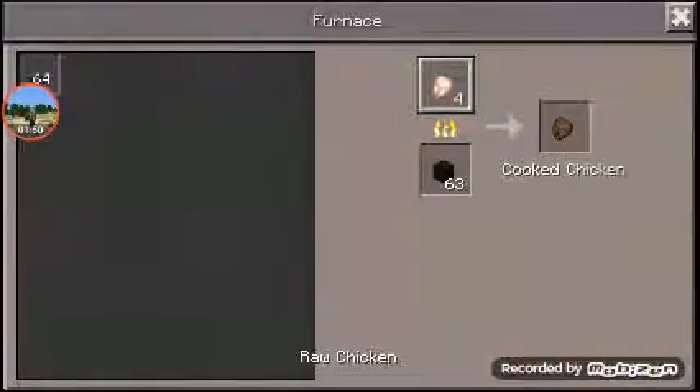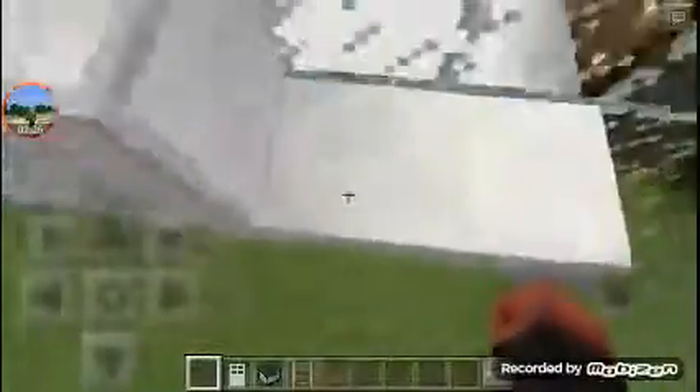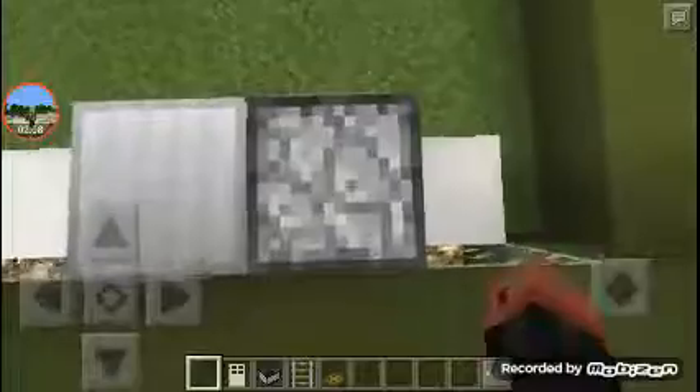For the next one it's going to be a working microwave. As you can see, if I put the sheet in it, it would cook — and yeah, it is working. For this you're going to need a furnace, a night of rain with a glass pane, a block of iron, and a button. Then you have to put the furnace there with the spacing in the wall and position it how you want.